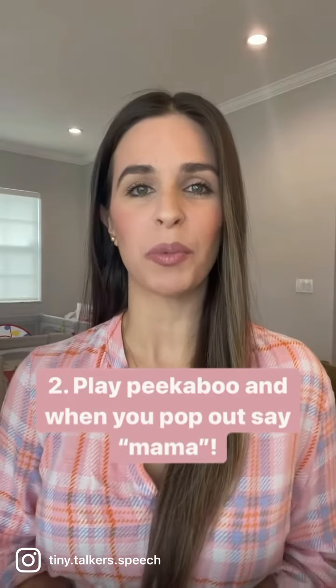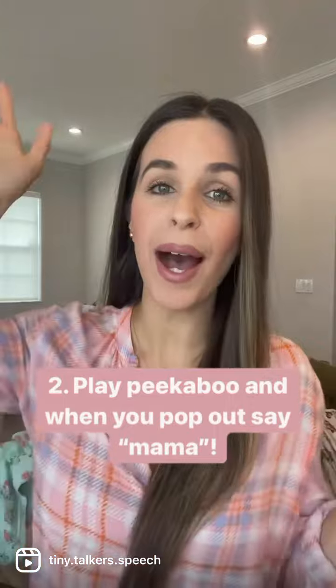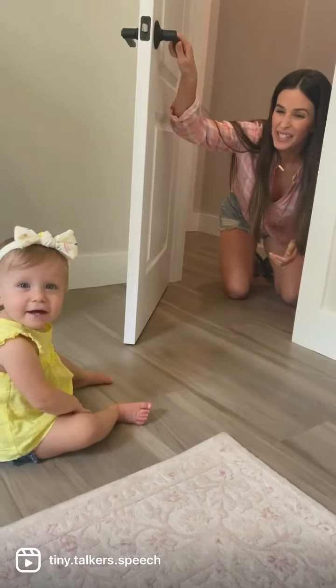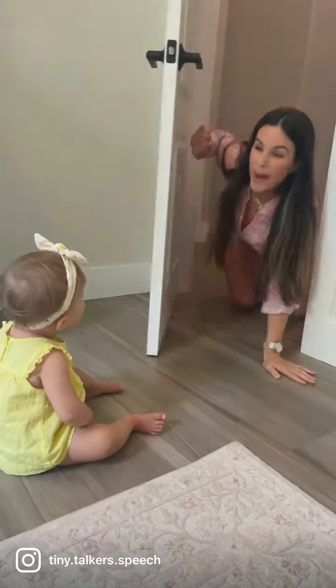The second way is by playing peek-a-boo with your baby. Hide under a blanket or behind a door and then pop out and say mama. Where's mama? Mama.